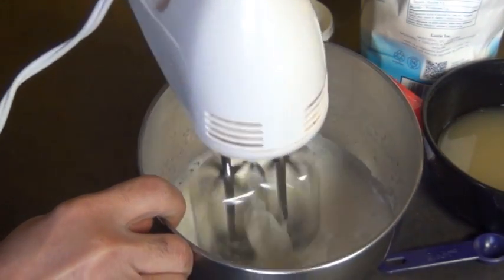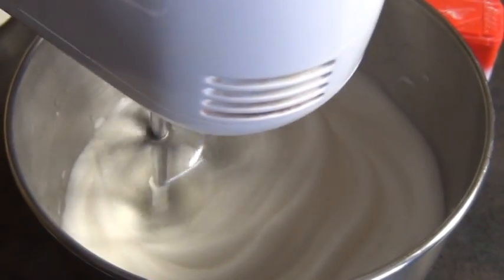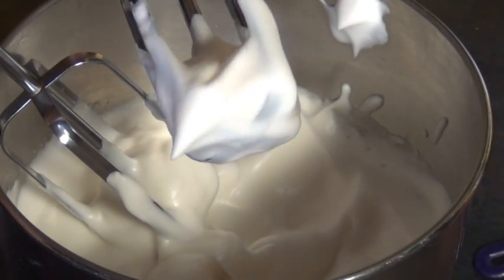When you whip aquafaba it eventually turns creamy just like you see here, and you can use this to make vegan meringues and all kinds of other cool things. But in this video I'm going to show you how I made this into whipped cream, and you know what, it's actually really delicious.